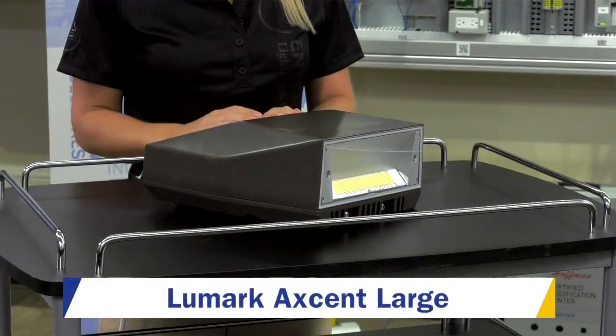Hannah Champion with Enterprise Lighting here today at Werner Electric Supply to talk to you about one of our Eaton products, the Lumark Accent Wall Pack Large.